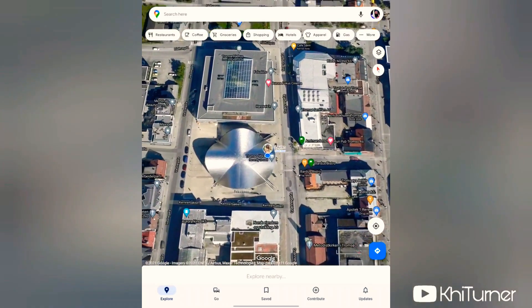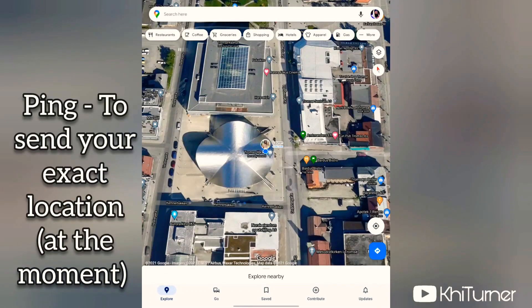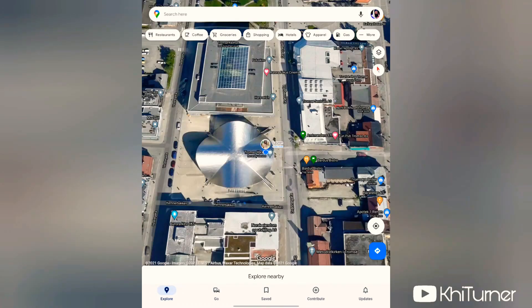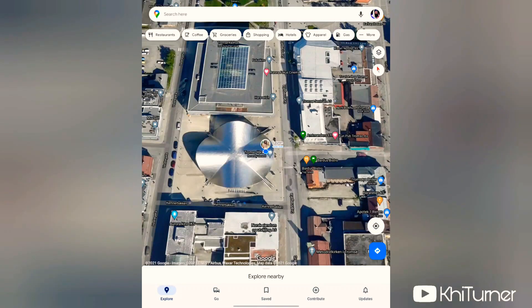When you're zoomed in close to your blue dot, you can see exactly which direction it's facing. Now, there are two different ways to share your location. The first is pinging, which means sharing your exact current location with somebody right now. The second is continuous location sharing, where you share for an hour, a day, or indefinitely, so friends or family can always know where you are in case of emergency or to meet up.